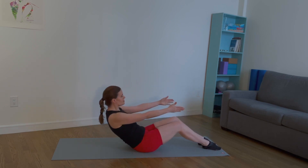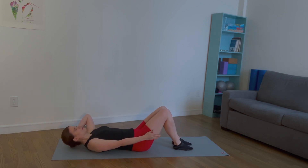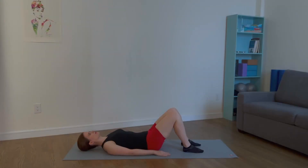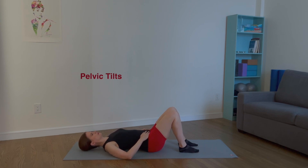Lie down on your back with your legs bent. Your belly button is drawing in. Your core is braced. Place your hands around your pelvis for pelvic tilts. Tilt the pelvis forward and press weight into the tailbone. Tilt the pelvis back and lengthen the low back. Inhale, tilt forward. Exhale, tilt back. Four more times. This exercise warms up the lumbar spine and activates the core.